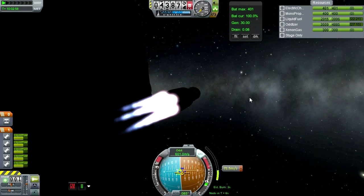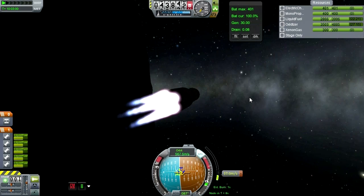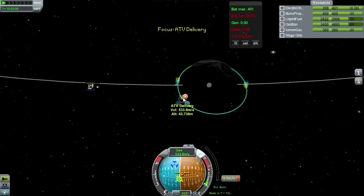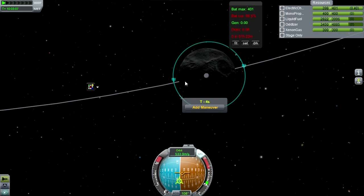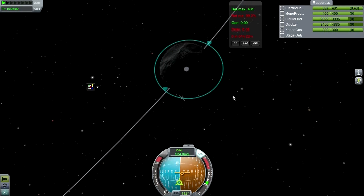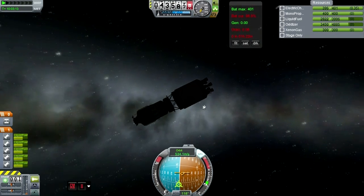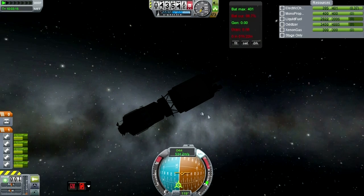It has two winches on it, which will allow other vessels to essentially dock to it to get fuel — essentially like an extendable fuel line, except you need to send a Kerbal out to grab it. So we'll leave this be for now; it is in orbit and maybe some other episode will make use of it.